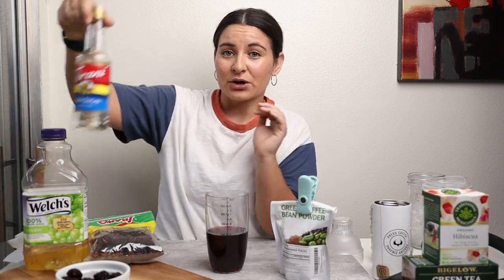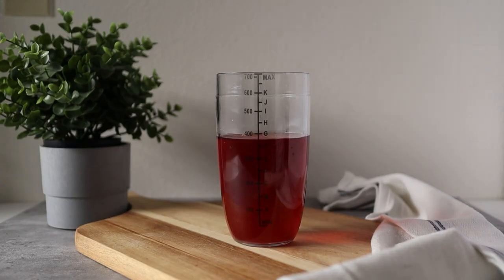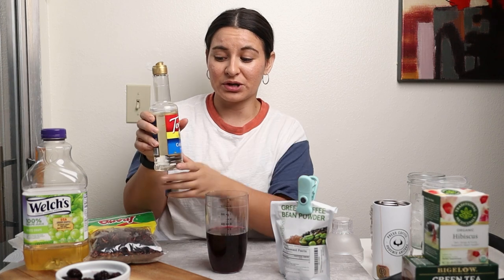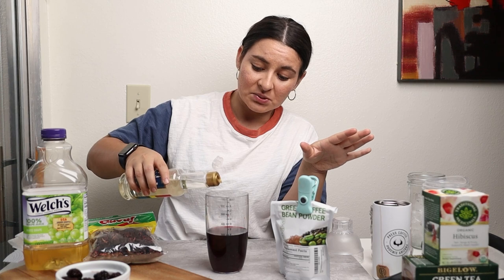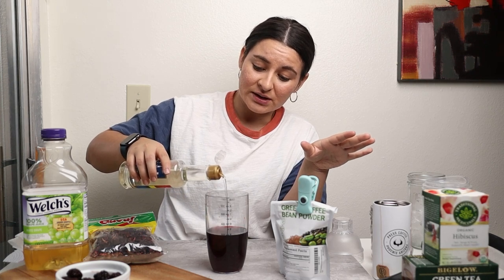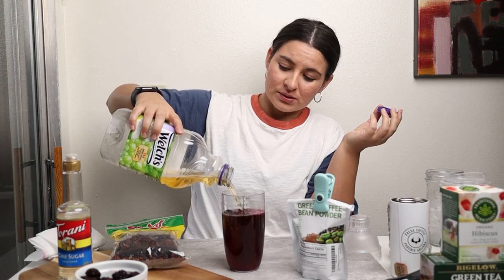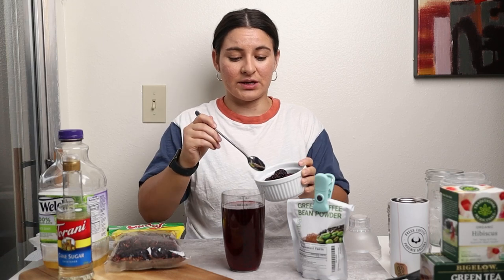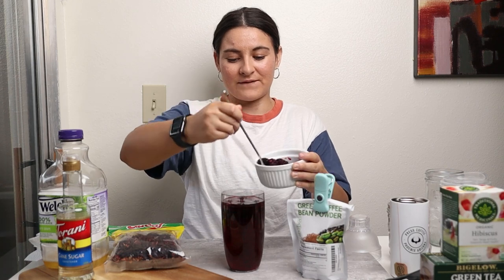I'm going to go in with this Torani cane sugar sweetener — it's really just sugar and water. You can make this yourself by adding sugar and water to a pot, bringing it to a boil, and letting it cool to room temperature to make a simple syrup. There's no flavoring in it, it's literally just a sweetener. You can also use stevia. Then I'm also going to add white grape juice — about four to six ounces — and lastly just some frozen blackberries. This is going to give it that very berry flavor.